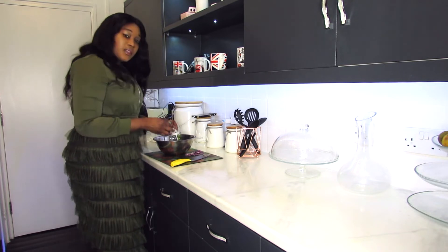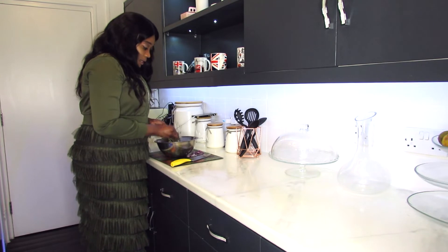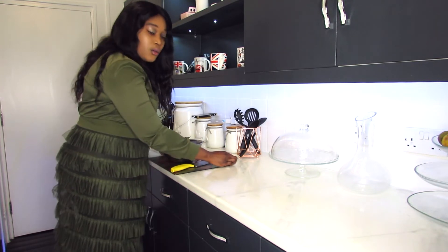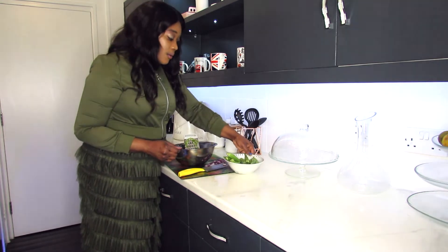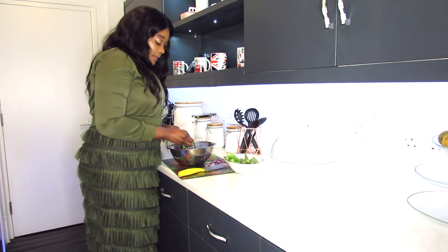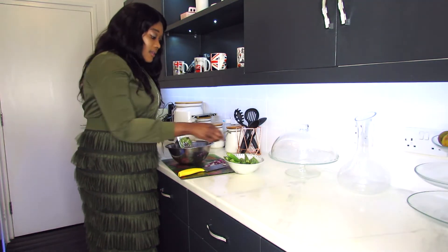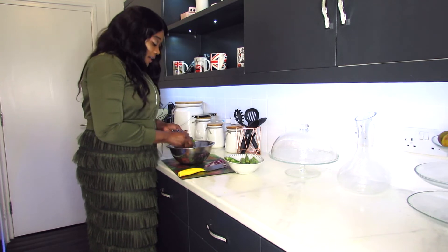I already started with my okra. So you can see, I am going to blend all my okra. Let me come back close so you guys can see me. This is my okra here guys. I have to do it like this before I start cooking it.